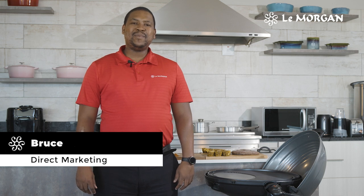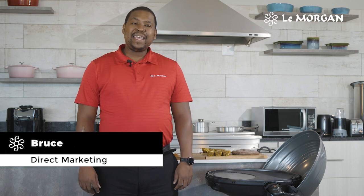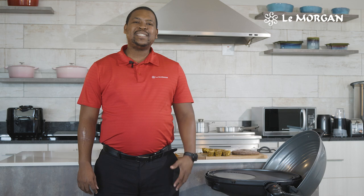Hi guys, my name is Bruce from Limorgan Direct Marketing, and today I will be explaining to you about our amazing, awesome electric barbecue grill.